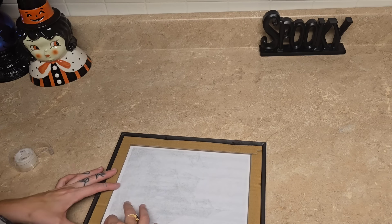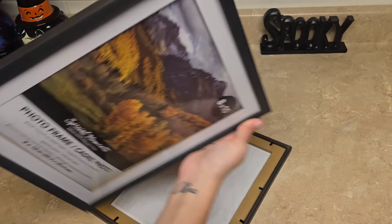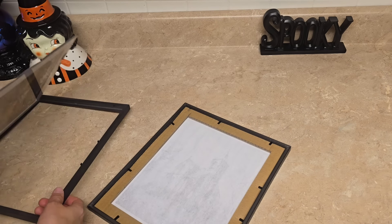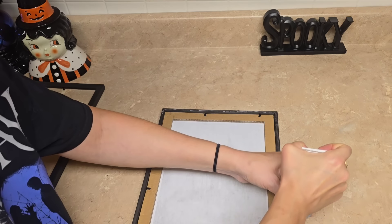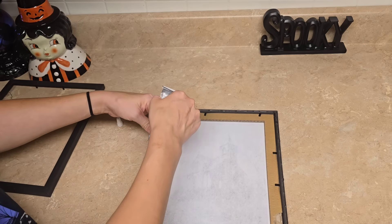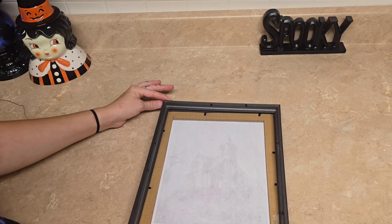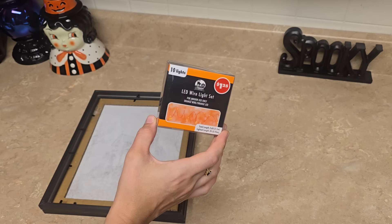I'm taping it to the mat, placing it back inside the picture frame, then taking these little cardboard pieces, putting those back in, and putting the little metal prongs back down. Now we're going to take a second Dollar Tree frame, removing everything and just using the actual frame. Then we're going to be putting some E6000 glue. A little goes a long way — I used way too much and it oozed out the sides, so definitely don't do what I did.